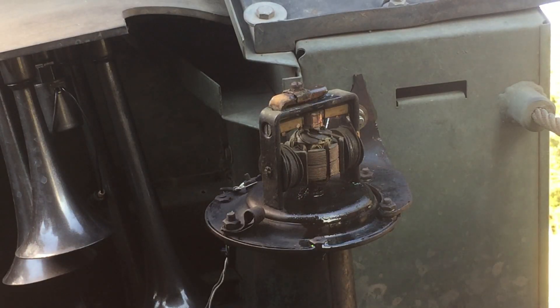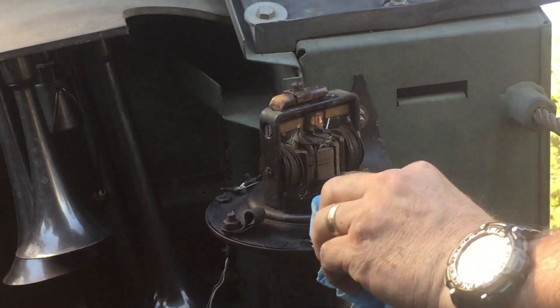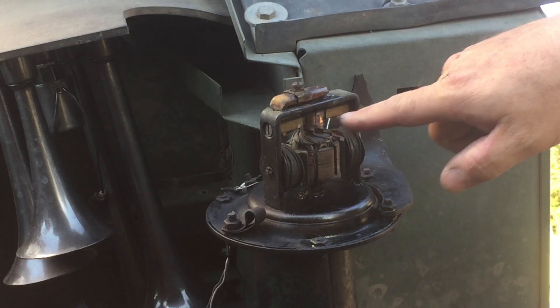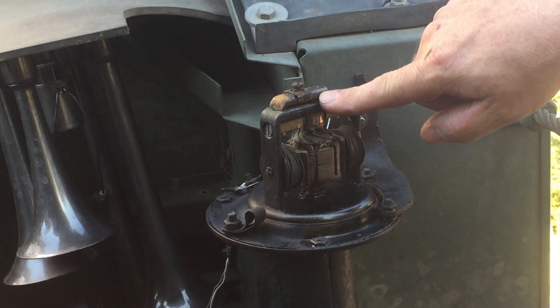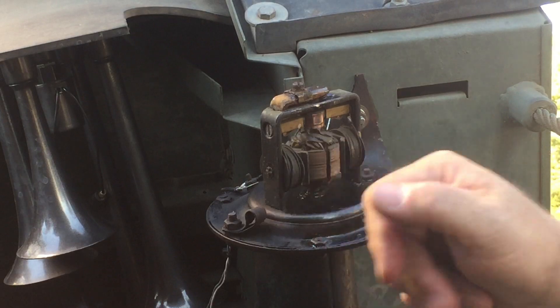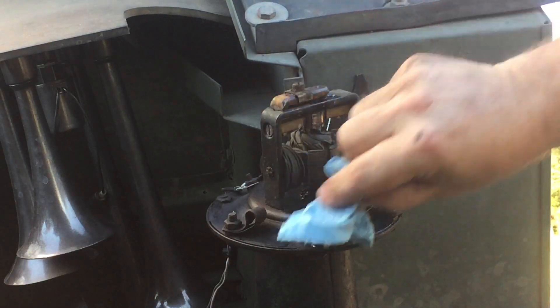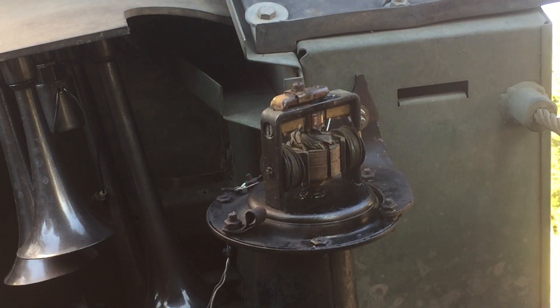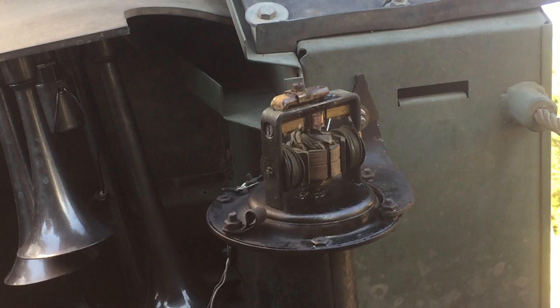I almost forgot that I needed to oil the ooga horn. I didn't want to get any on the area where the brushes touch, but there is a space right up here where it swivels, and right down here too. I'm actually going to wait until I get the 12 volt to 6 volt converter to adjust this screw to tune the ooga horn, because I don't want to tune it and then put that six volt in there and have to re-tune it. So it's just going to have to be good to go for right now.